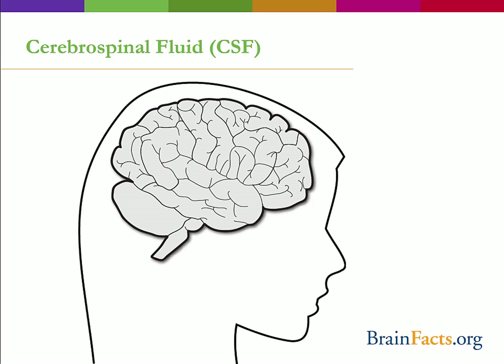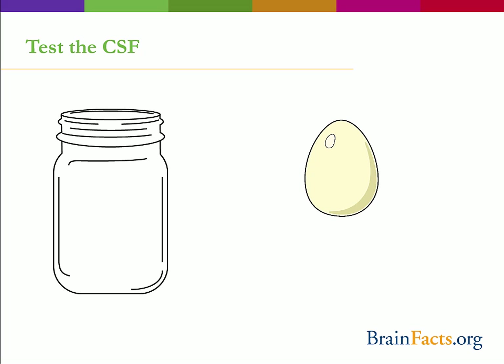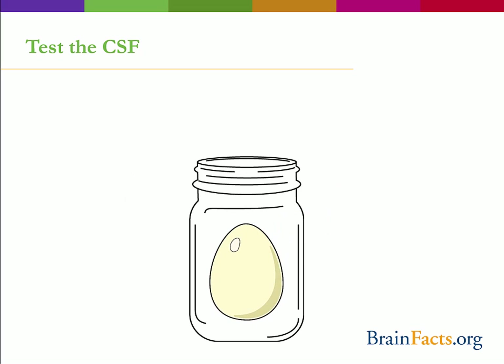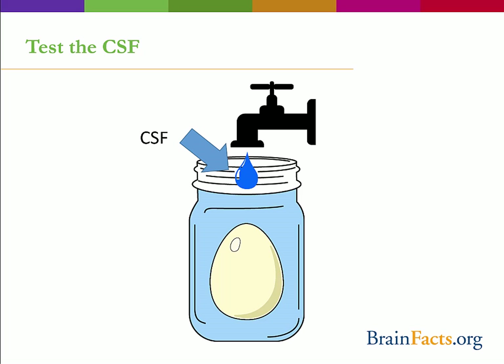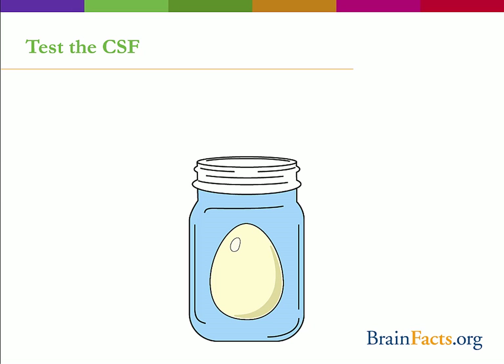Of course, we know that's not what happens in real life. Our brain has more protection inside our skulls with the presence of cerebrospinal fluid, or CSF. Get a clean jar and a new egg — again, the jar is our skull and the egg is our brain. Put the egg in the jar, but this time fill it up with water, which represents our CSF. Make sure the lid is on and shake up the egg. Did you notice a difference? The egg should be totally fine, or at least not as smashed as the egg with no water. The water protected the egg, just like our CSF protects our brain.